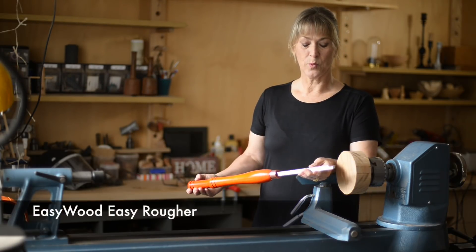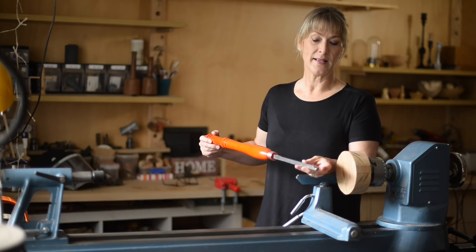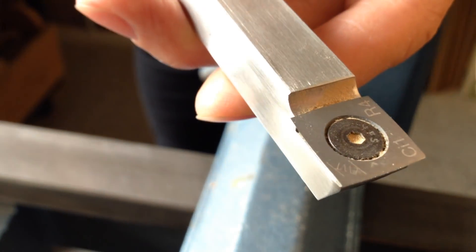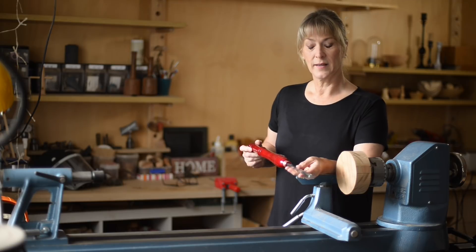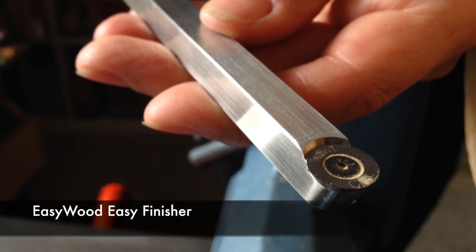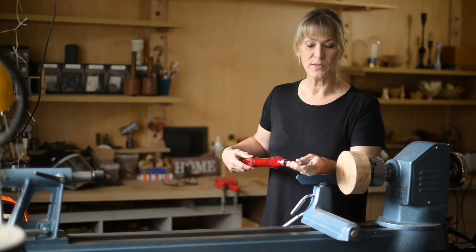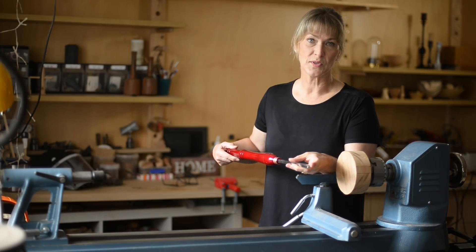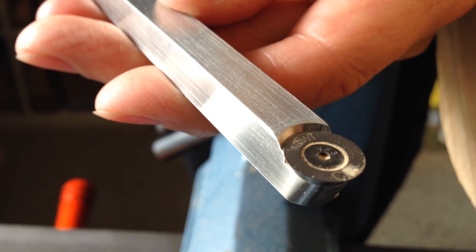One of the tools I picked up was a roughing tool. This rougher — the tip has slightly curved edges. The second tool I picked up is called a finisher and it's got a round, replaceable carbide tip. I thought the beauty of this would be that I'd be able to use more parts of this cutter as opposed to a standard gouge.